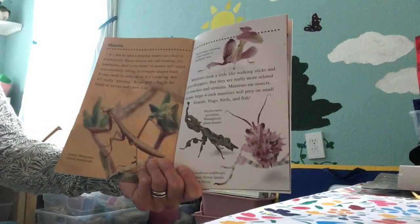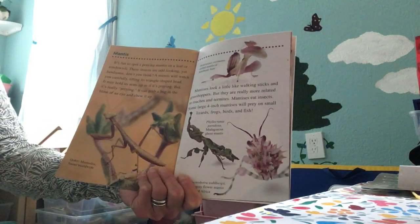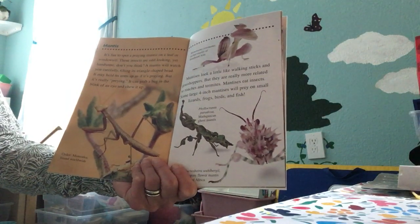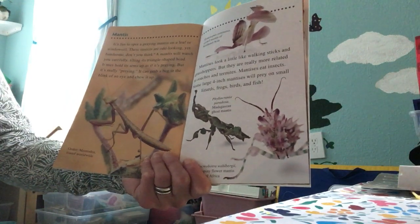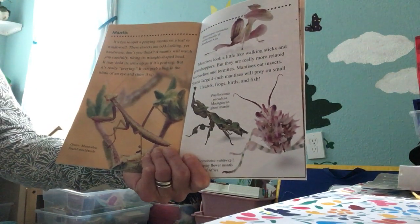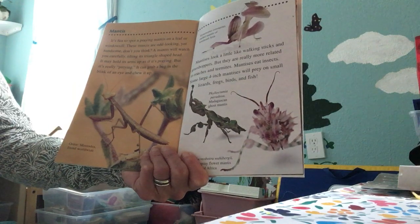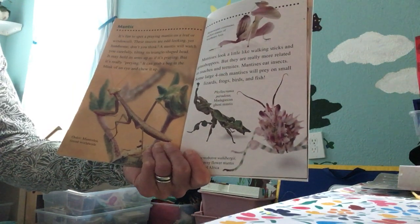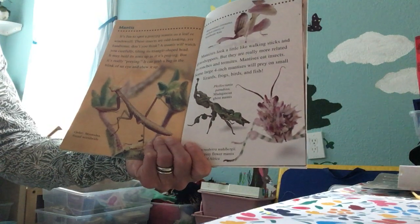It's fun to spot a praying mantis on a leaf or a windowsill. These insects are odd-looking, yet handsome, don't you think? A mantis will watch you carefully, tilting its triangle-shaped head. It may hold its arms up as if it is praying, but it's really preying — it can grab a bug in the blink of an eye and chew it up.